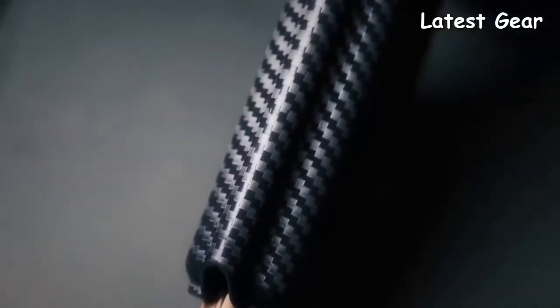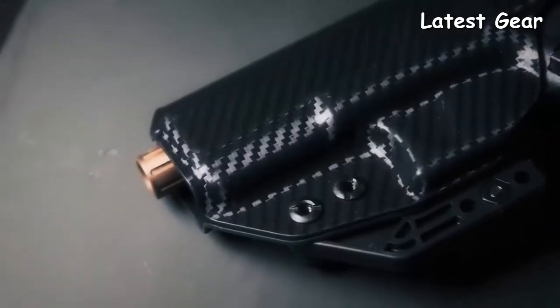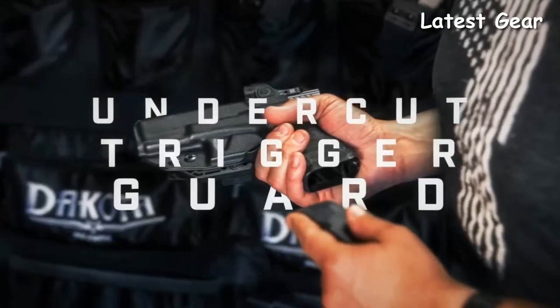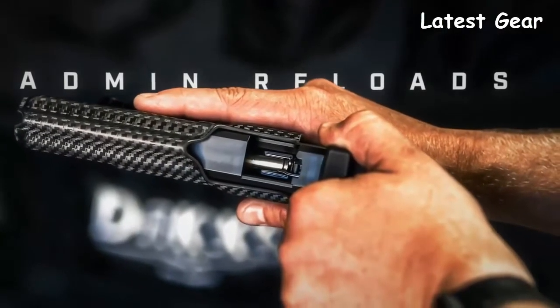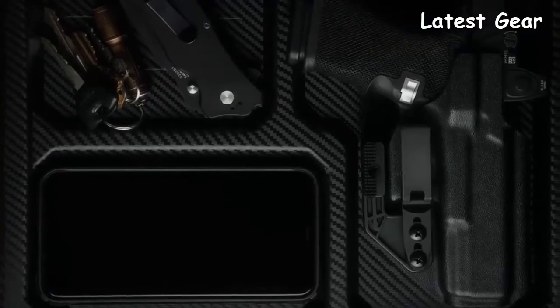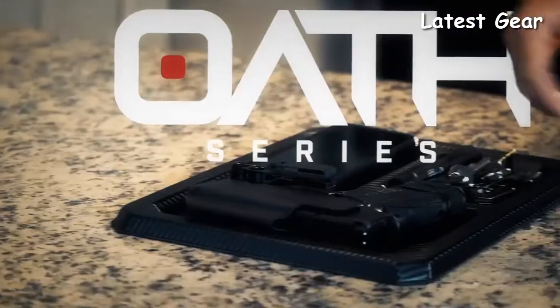The OATH has a raised sight channel for aftermarket sights and features an open-ended muzzle for threaded barrels to pass through. The undercut trigger guard permits a full grip on the firearm and allows for admin reloads. The minimal footprint and matte edge finish complete this sleek inside-the-waistband holster.